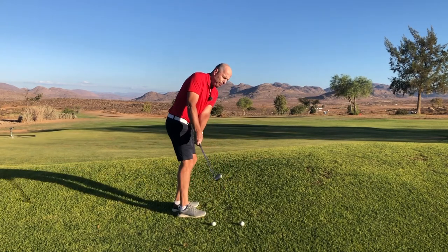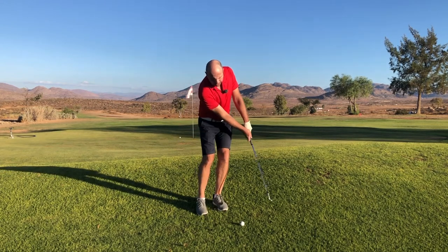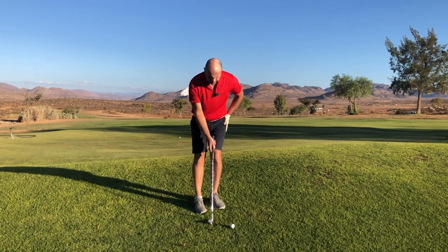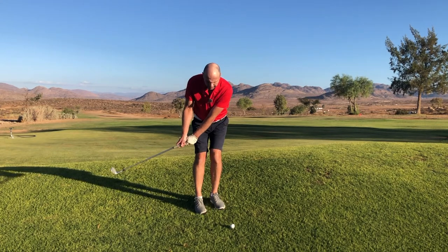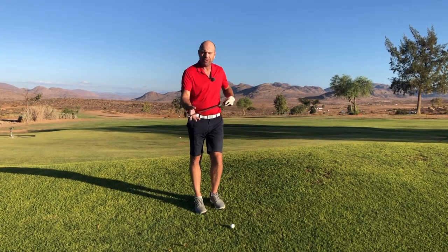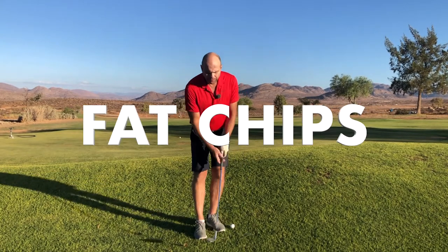All you need to think about is making your backswing with your hands as quiet as possible — swing straight back and not around. From that position, just drop the club and allow gravity to work for you. Swing back, allow gravity to bring the club down into the ball and into the ground. You really have to trust the loft to get the ball up into the sky. A lot of golfers suffer from fat chips.